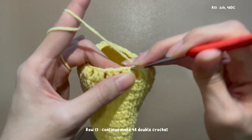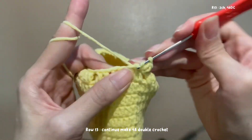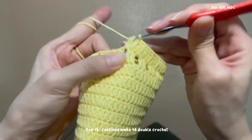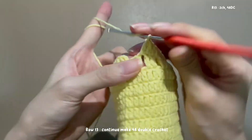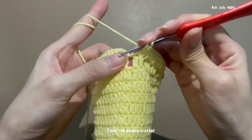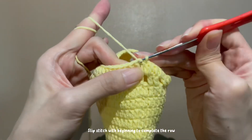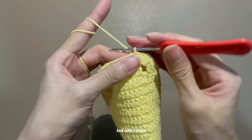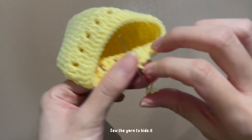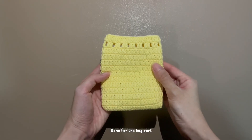Row 13: begin with a chain and continue to make 48 double crochet. Total 48 double crochet. Slip stitch at the beginning to complete the row, then end with 1 chain. Cut it, sew the yarn to hide it. Done for the back part.